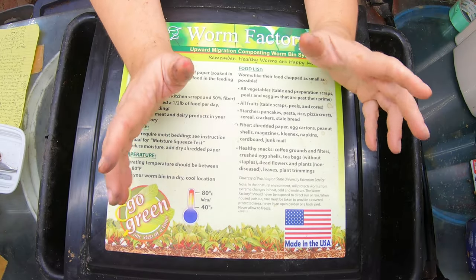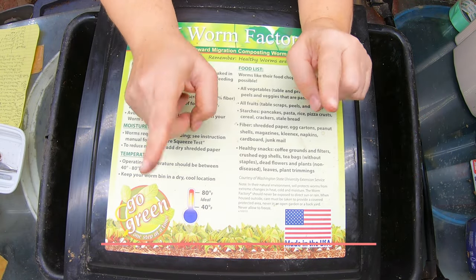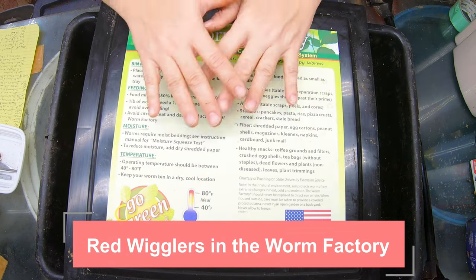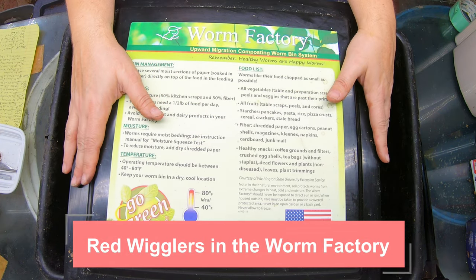Hey guys, it's Anne. Welcome to my home worm farming channel. If you are looking for a friendly, helpful worm community, you are in the right place. Today we're going to look at my red wigglers in the worm factory.